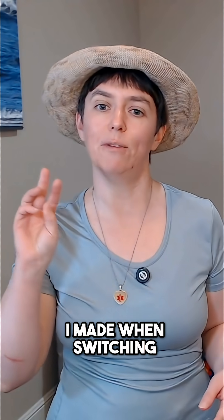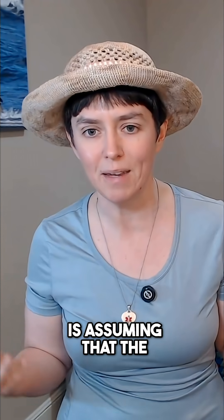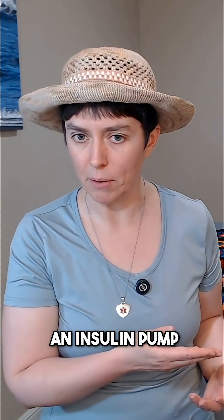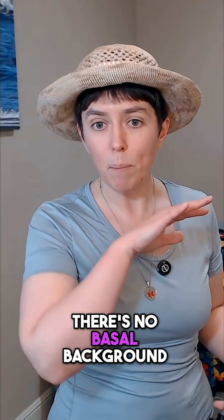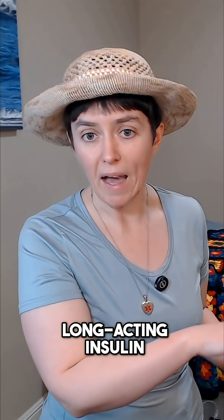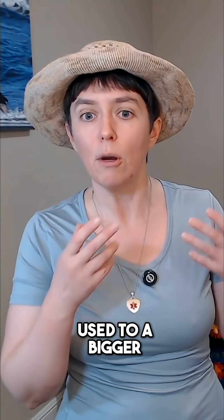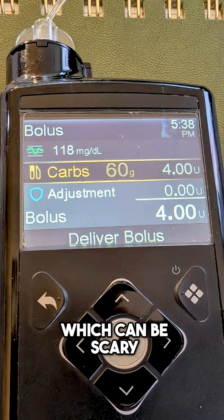The number three mistake I made when switching to an insulin pump is assuming that the amount of insulin I would need at mealtime would be the same as before I had an insulin pump. This is not true at all. It's not one-to-one. There's no basal background, long-acting insulin — there is only short-acting insulin, which the insulin pump gives you continuously, but it will give you less or more insulin based on many different factors. So I had to get used to a bigger bolus at mealtime, which can be scary.